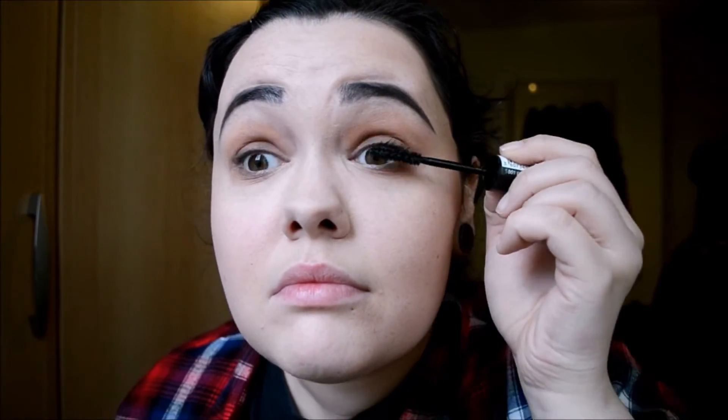It's the Rimmel London Extreme Black Volume Flash Mascara. I really, really love this mascara. I think it's really great — it just makes my lashes really long and volumised.